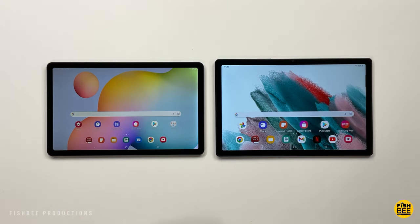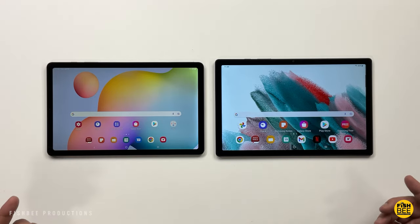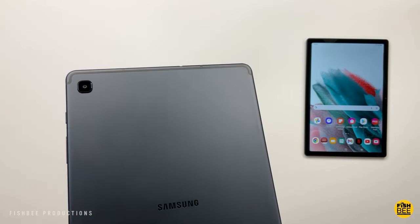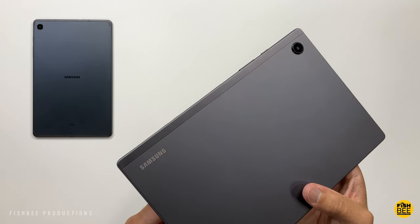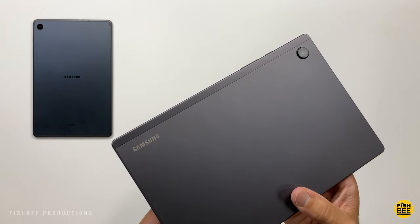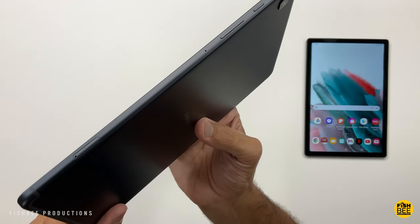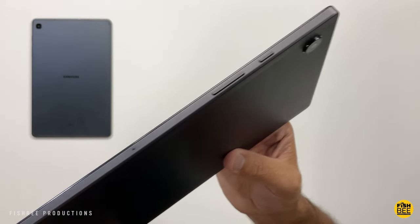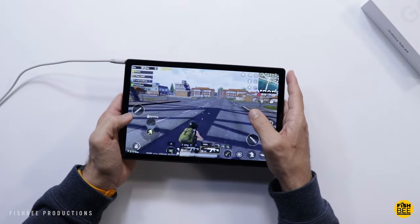In this video we're comparing the new Galaxy Tab S6 Lite 2022 edition versus the Galaxy Tab A8. Both are pretty affordable tablets from Samsung, but which one is better? The price for the Tab A8 starts at $230 in the United States. The Tab S6 Lite starts at $349, but it's already been seen on sale even though it was just released for 2022, so pricing is going to be closer than you would think on these two tablets.